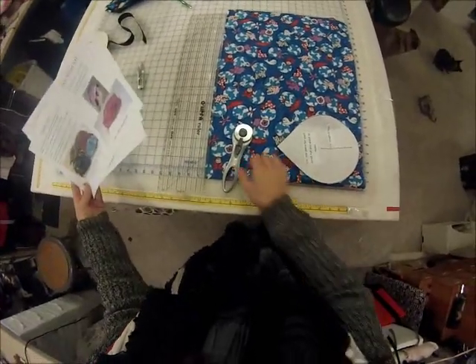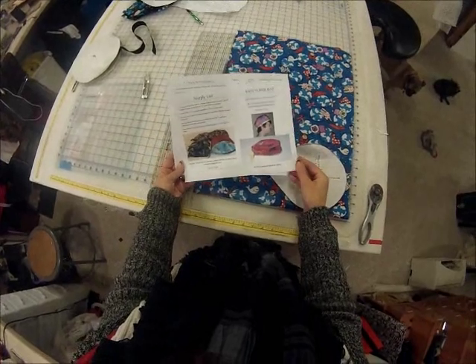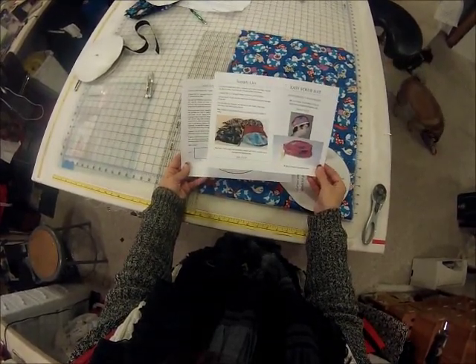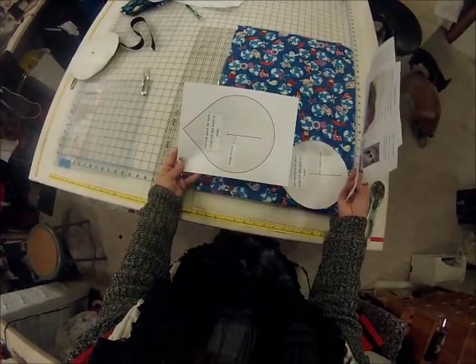I've had some requests from YouTube to get the instructions for my Easy Scrub Hat pattern. On the pattern you get the supply list, instructions, and the pattern piece.